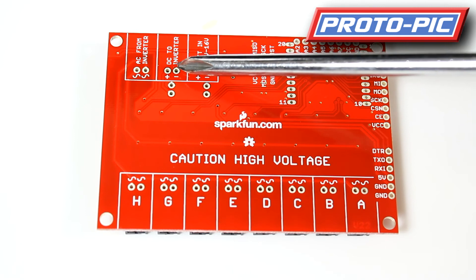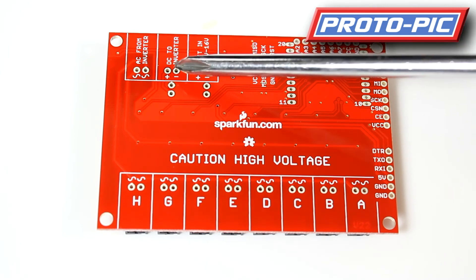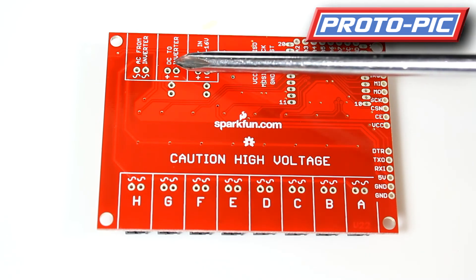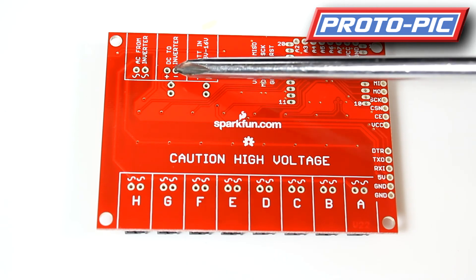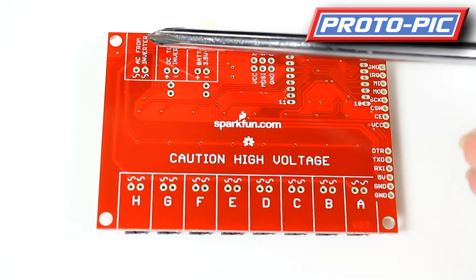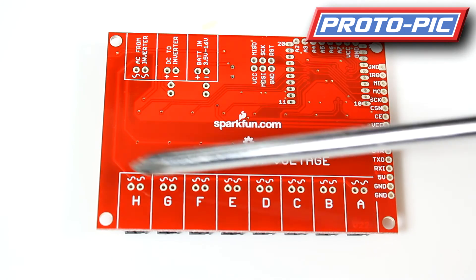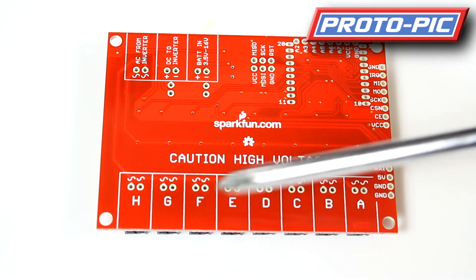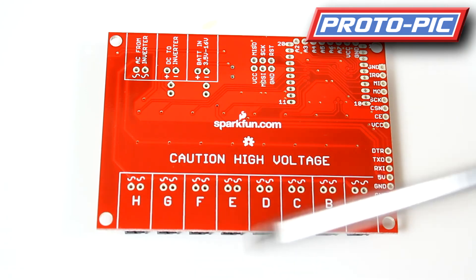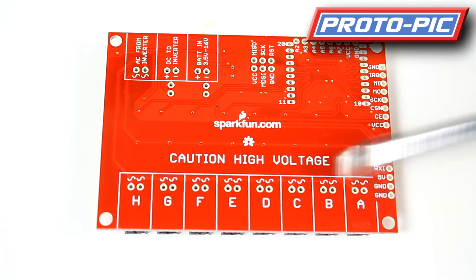You've got your DC going to your inverter, so if you have a 3.5 volt supply you would hook it up either here or via the connection on the other side. The AC from your inverter comes in and gets distributed down to the individual channels. These are all switched through MOSFETs, as you can see on the other side.